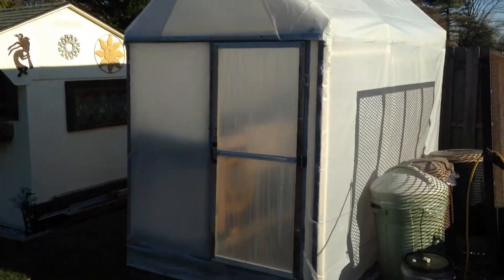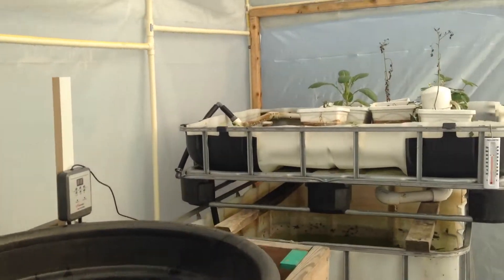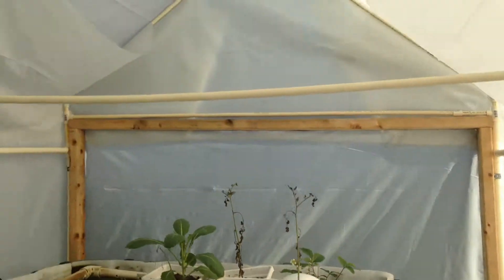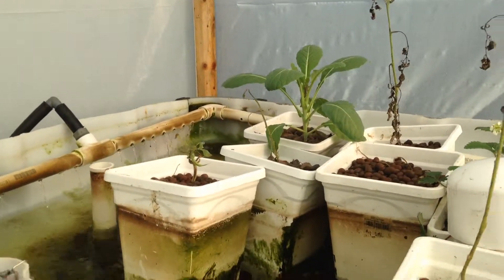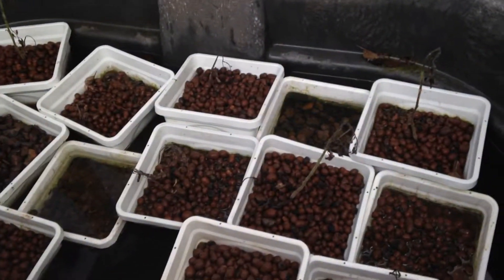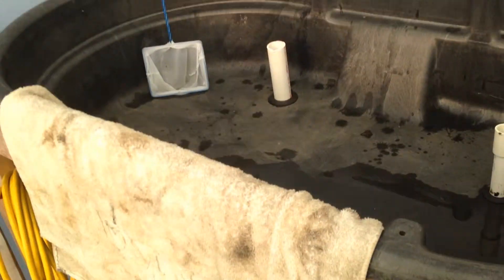It's December 19th. I'm going to take a quick look at the greenhouse. Got some of the plants we're taking out of this grow bed because they were not doing too well — mostly tomatoes and other plants that weren't going to do too well over the winter.